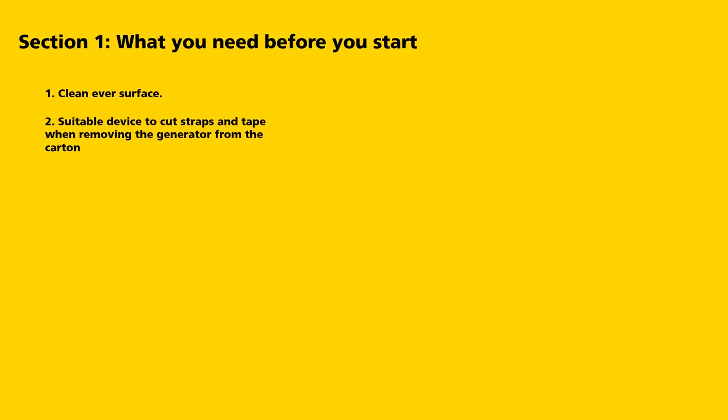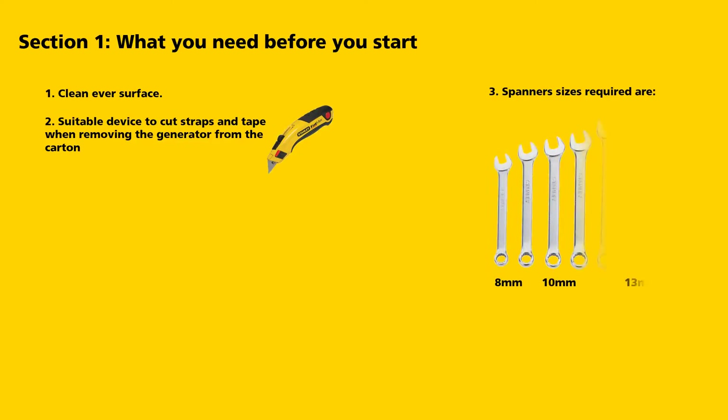Section 1: What you need before you start. A clean, even surface. A suitable device to cut the straps and tape when removing the generator from the carton. Spanners required that are not supplied with the generator are an 8mm, a 10mm, and a 13mm.